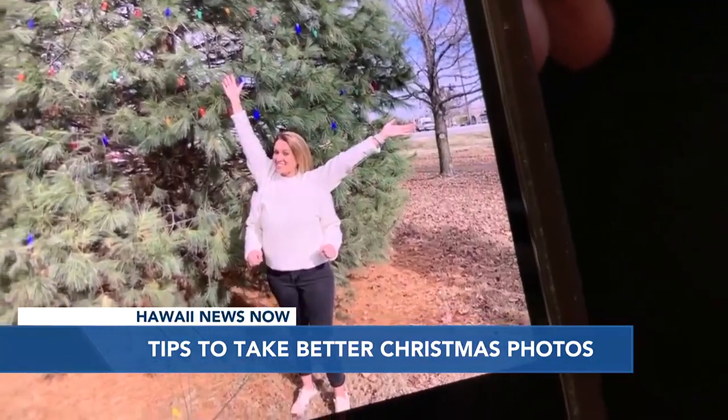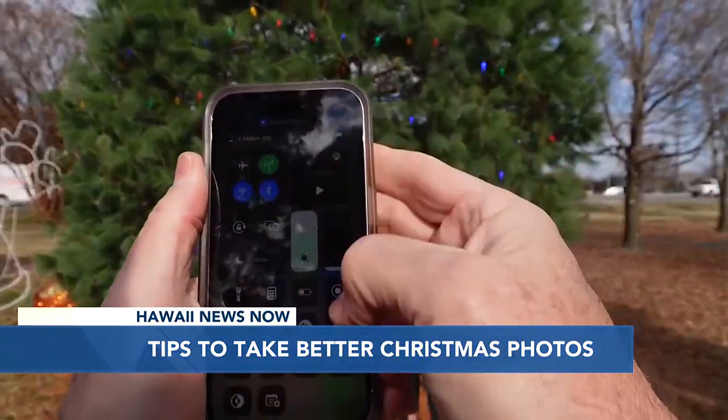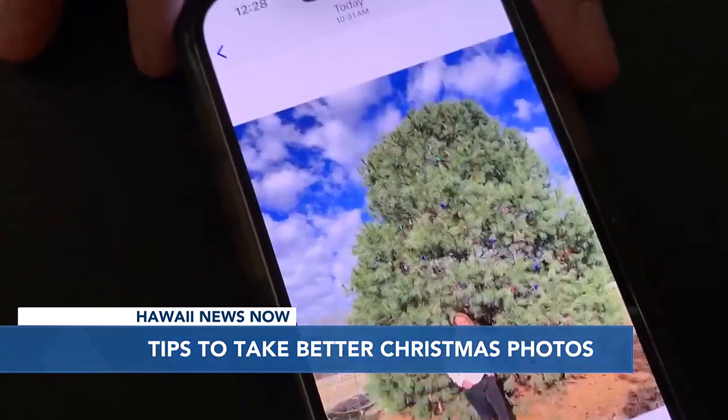If they don't hold still, you could end up with a photo like this — Jessica with four arms.